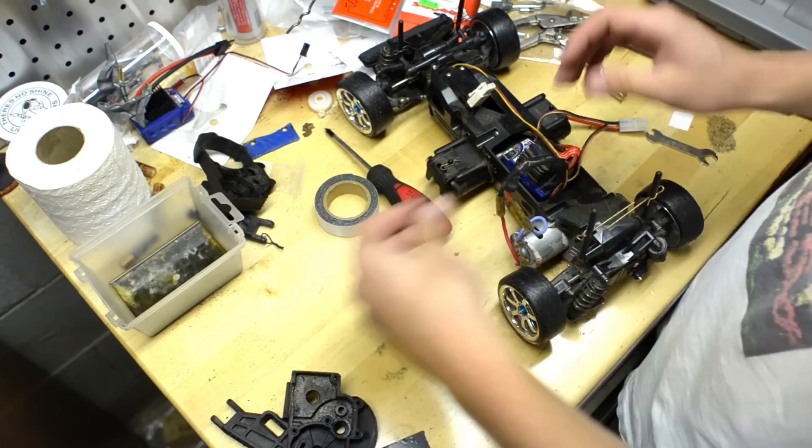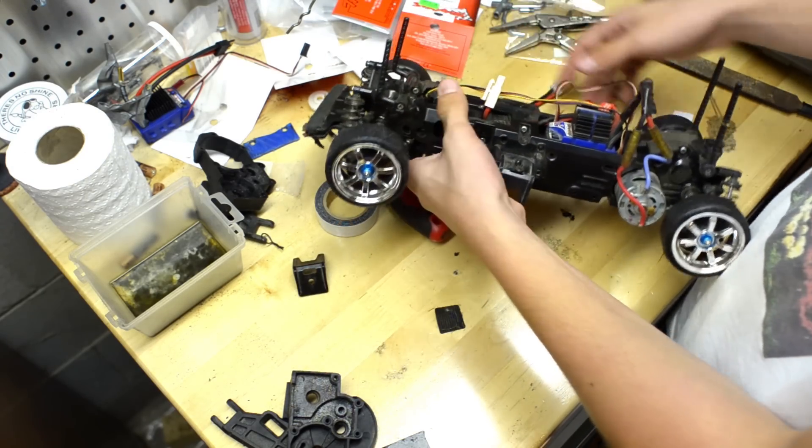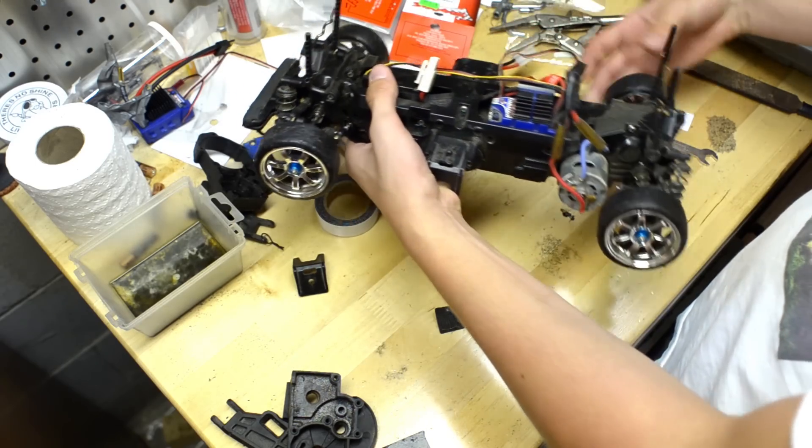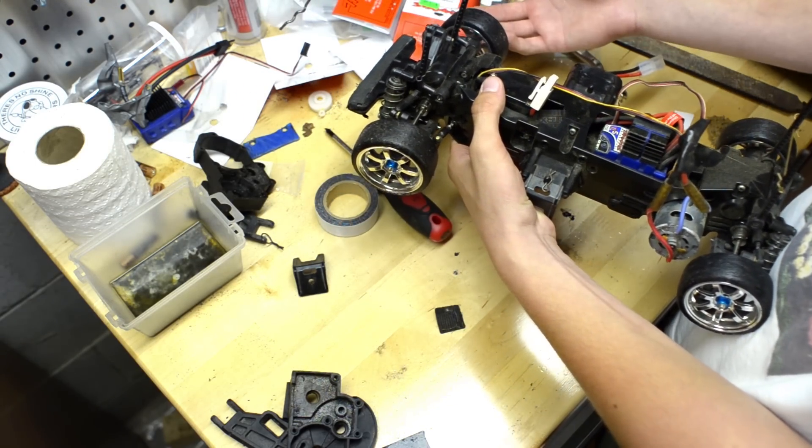Basically, it's the same for most cars. My gearbox is up in the front. My rear is already locked up. My front isn't.